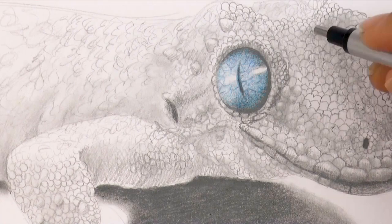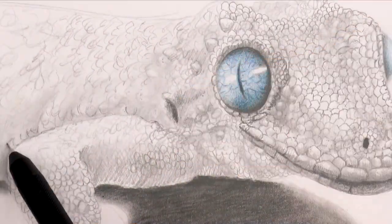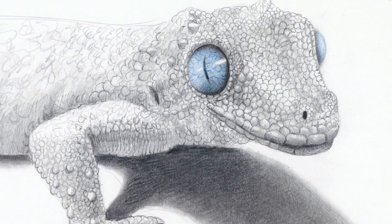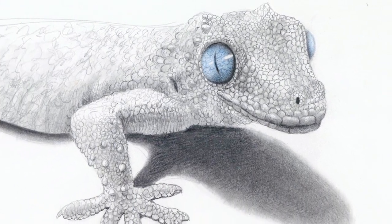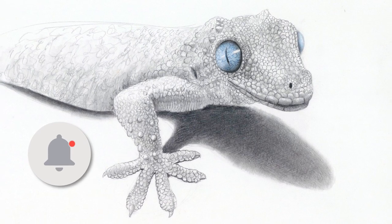And then with an eraser we can pull some lights. We give it the last touches, the last details, and it's ready! If you enjoyed it, please give it a like, subscribe to Fine Art Tips, and click on the bell to get notifications of new videos. And I will see you on Tuesday!